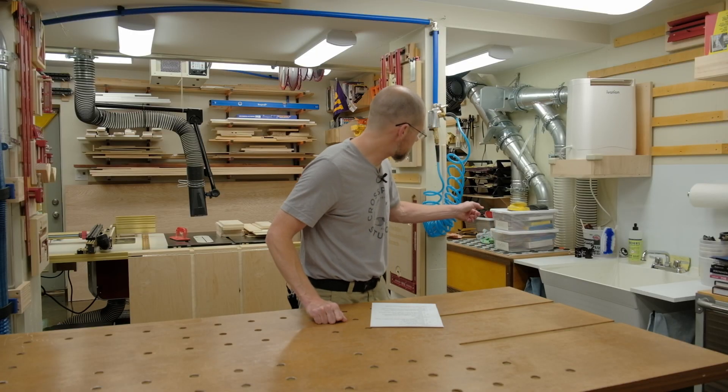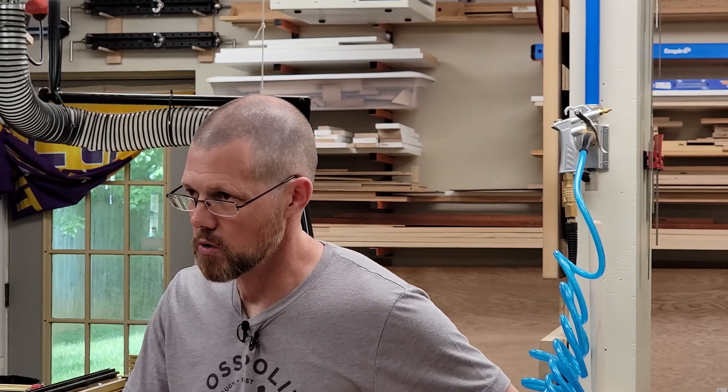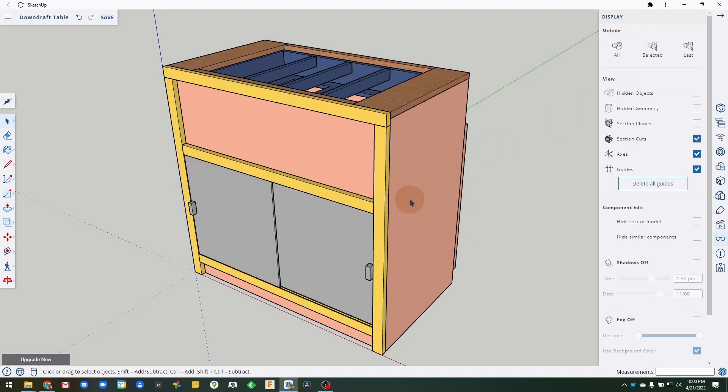I also did a video about my downdraft table. Somebody in a comment from my shop tour had asked about that, so I did a video talking about why I built it, how I built it, and a little bit about the design. I looked at a SketchUp drawing that I did to show how it was built.